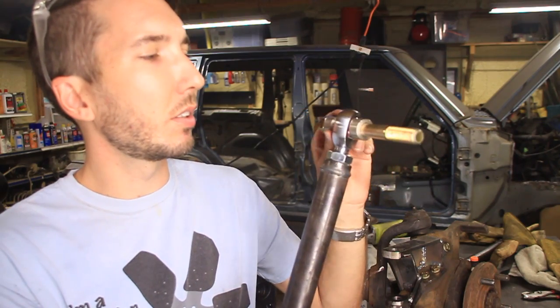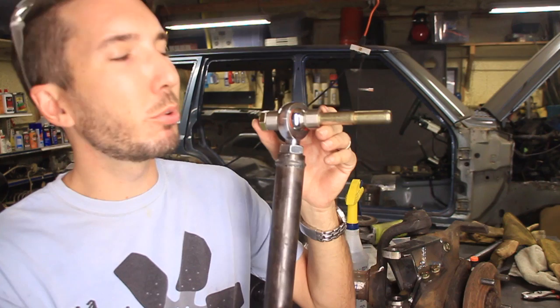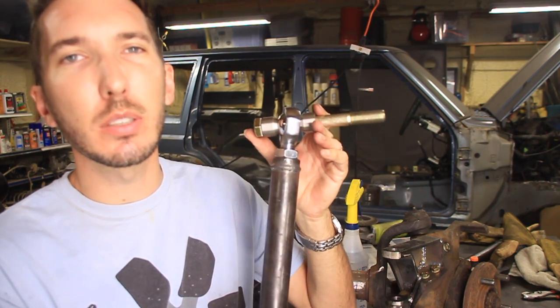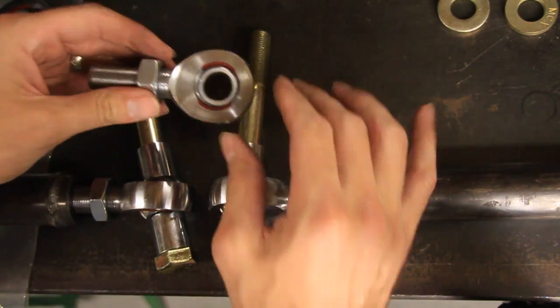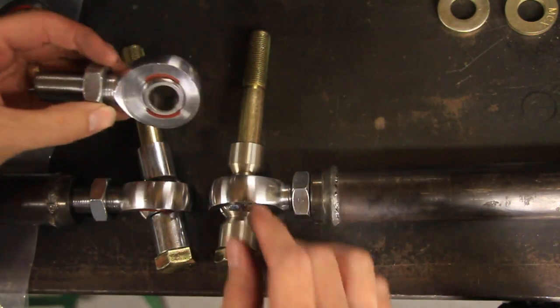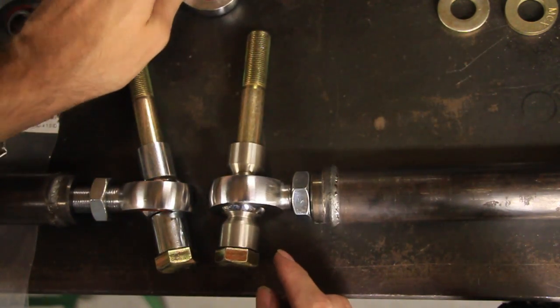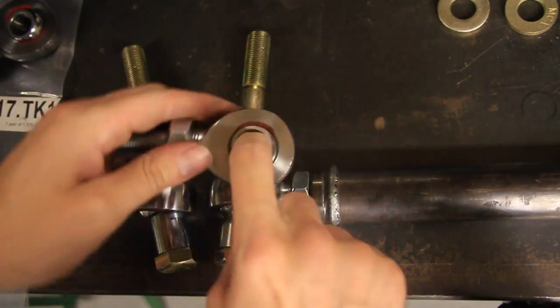We're also using these high misalignment spacers from TMR. But before we get started I wanted to show you what a misalignment spacer is and what it does. So let's take a look. This is a heim joint and we use these for a lot of things — suspension and steering, anytime you need something to pivot, move back and forth.